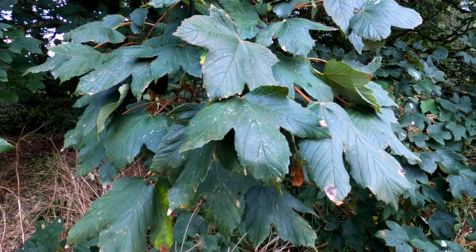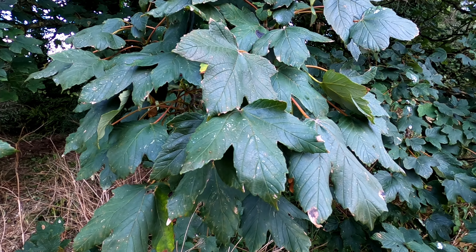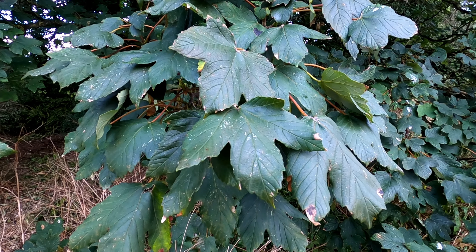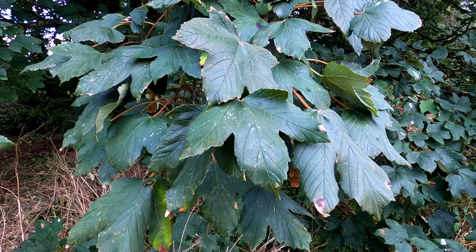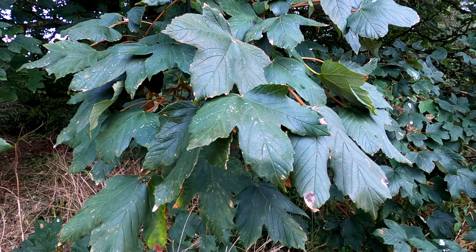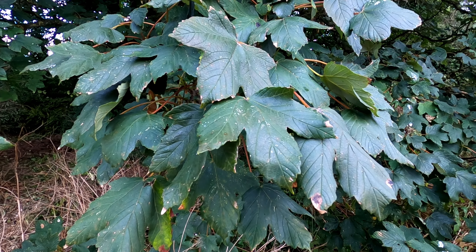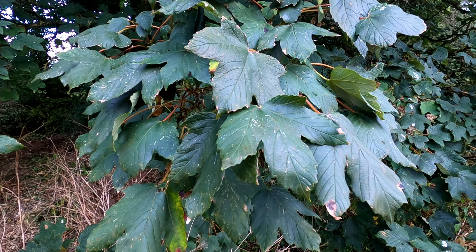Sycamores flower around May time and the flowers can be around five to fifteen centimetres long. It's not a single flower — it's usually a stalk covered in lots of tiny little flowers that droop downwards. The flowers are a light greenish-yellow colour, and interestingly, when this sycamore is in flower in spring, the sound of buzzing from it is absolutely amazing — there are so many pollinating insects that come to this tree.